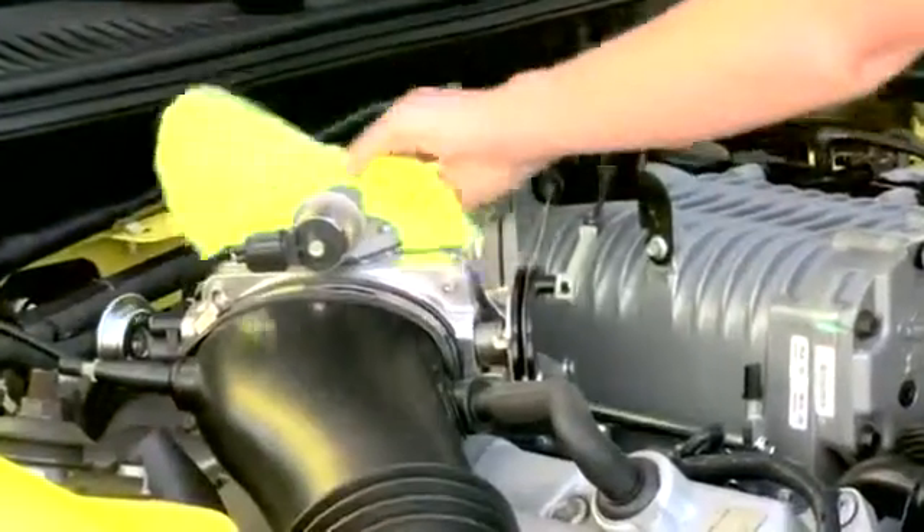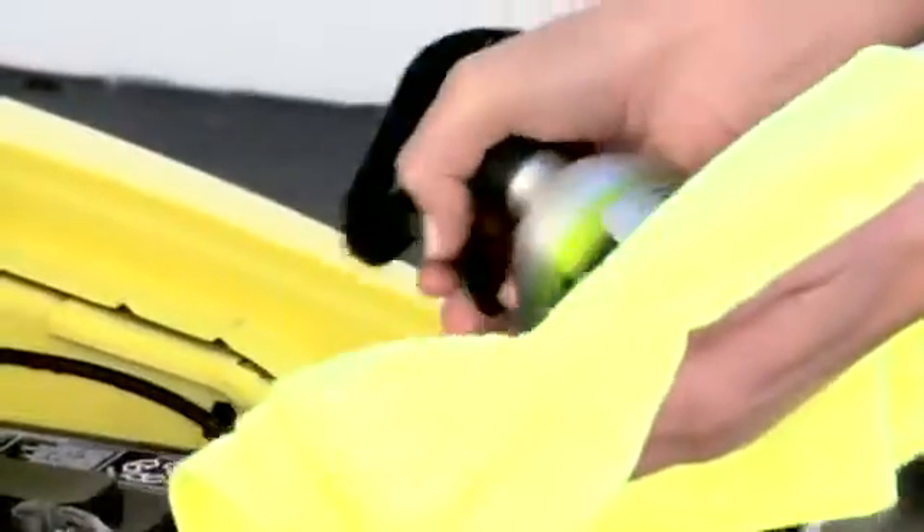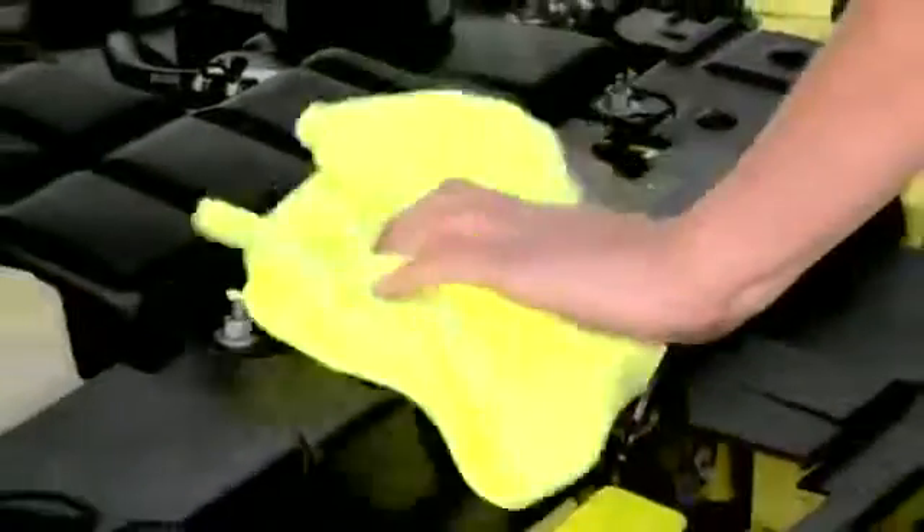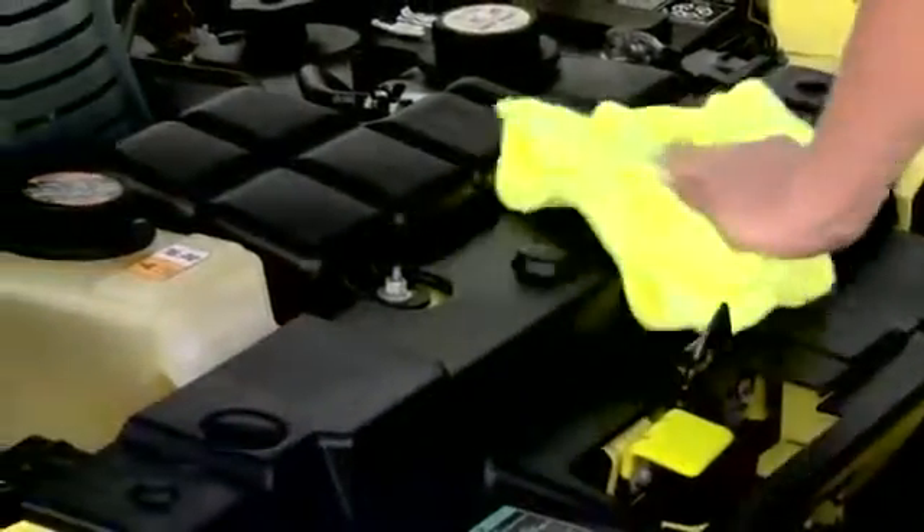To clean a surface using Away, apply a liberal amount to the surface and wipe or scrub the surface clean. Make sure to keep the surface wet during the cleaning process to make sure it does not dry.